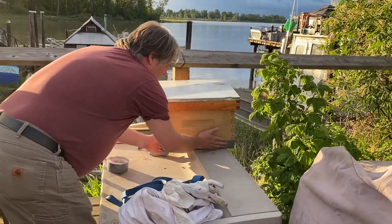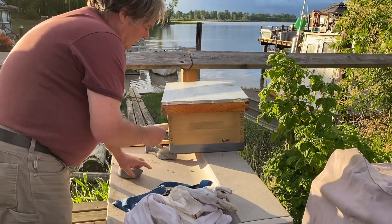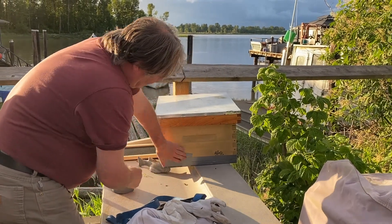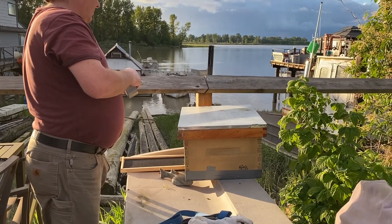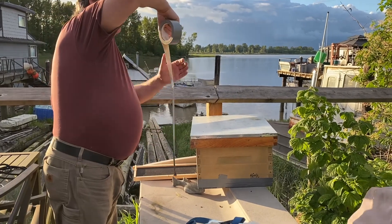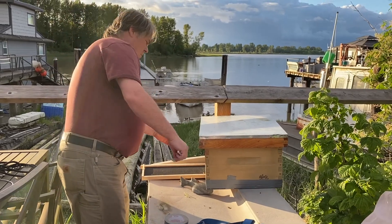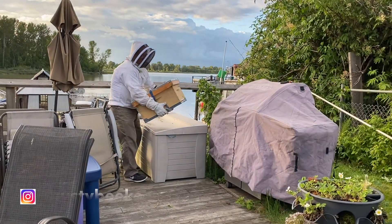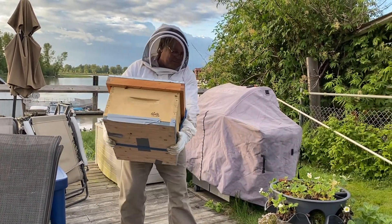So today our bees swarmed — and then this is one of our splits. They cut off the branch of the tree, and they magically caught the queen, put the bees in a new box, and it seems calm now. It's a box of bees already. Is it heavy? Yeah.